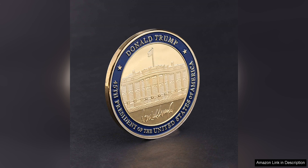Whether you're a passionate supporter of President Trump or simply a collector of historical memorabilia, this coin is a must-have item. In addition to its impressive craftsmanship, the coin also comes with a clear protective case, ensuring that it remains in pristine condition.